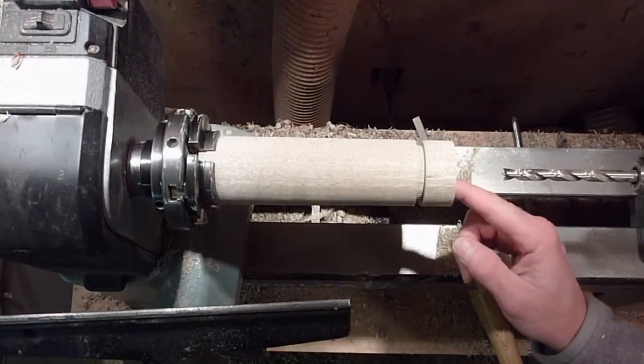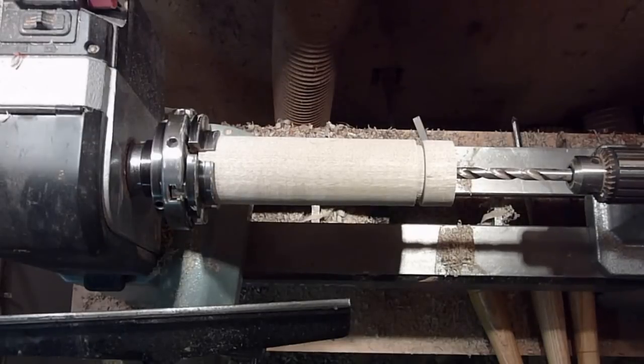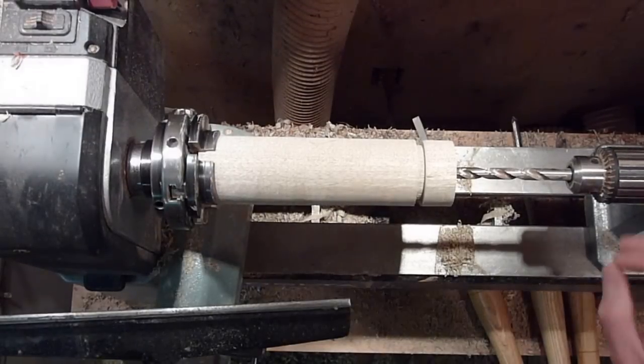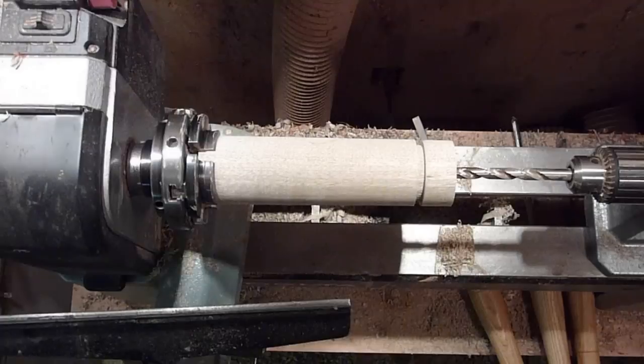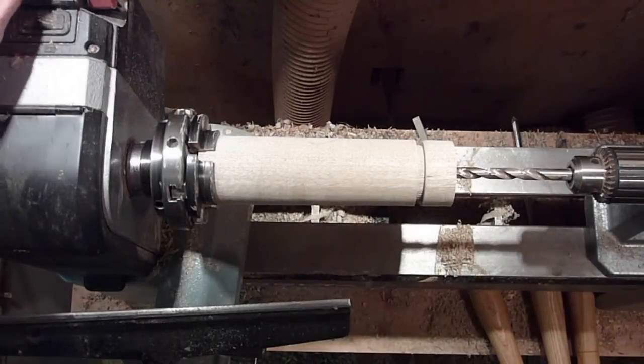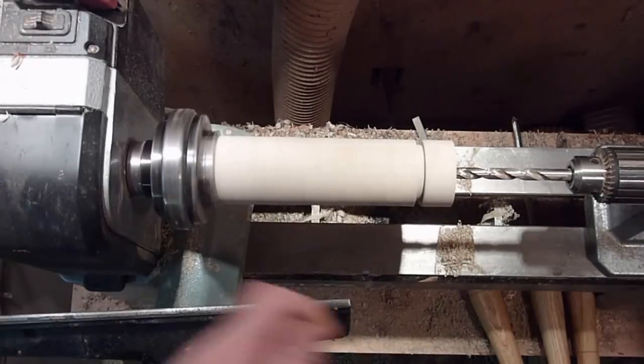I just hollowed this out a little bit and I'm going to take and run a bit down through the center. I think this is probably just half-inch — I'm not sure. I don't think it matters how big the hole is, but I guess we'll find out when we're done. I'll turn this down a little bit.